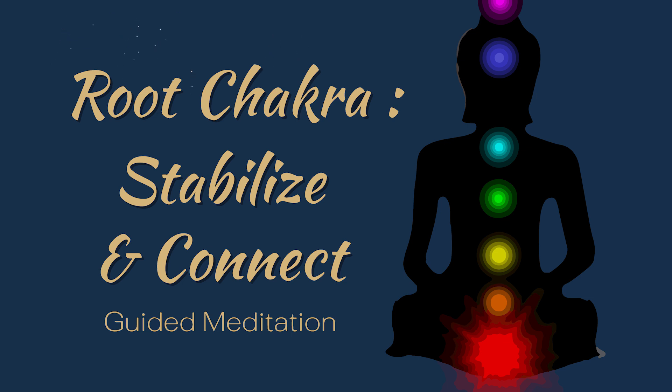Bring your attention to the base of your spine where the root chakra is located. Visualize a glowing red light here, spinning slowly and steadily. This light represents your foundation, your connection to the earth, and your sense of stability.